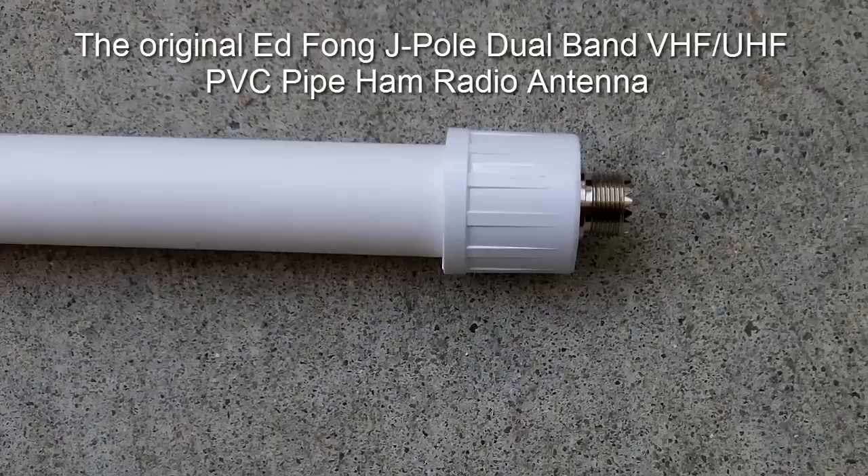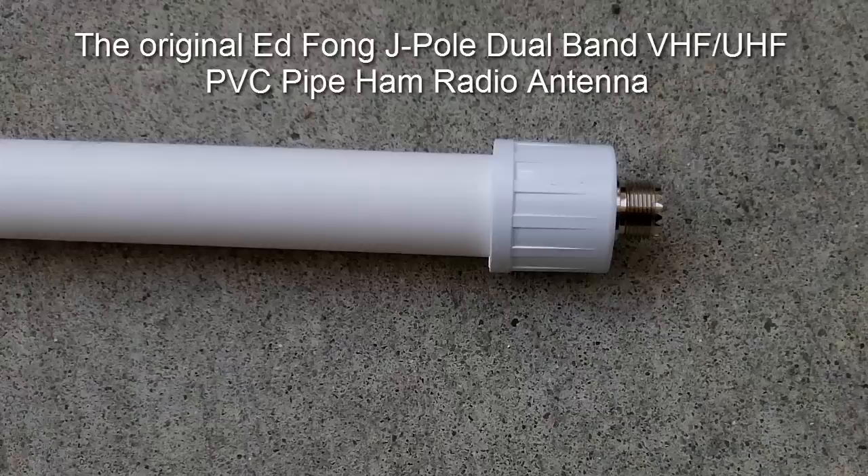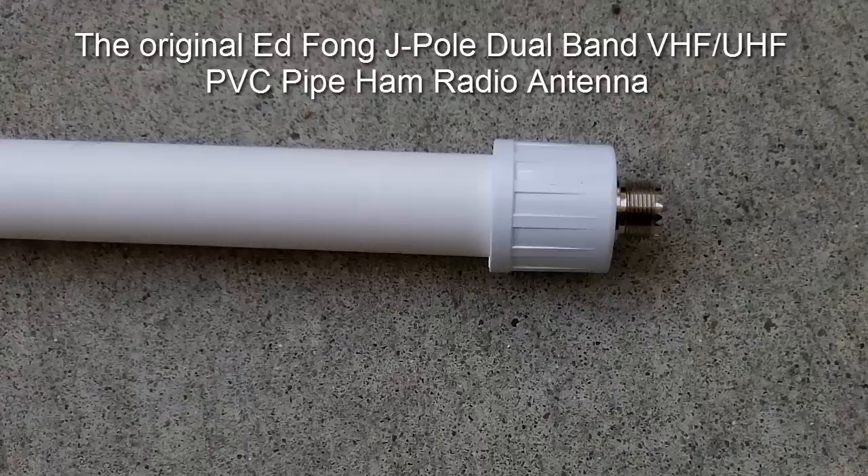So this is the original Ed Fong dual band J-Pole PVC pipe antenna. I recommend that you get the original from Ed Fong and not from the copycats out there. Ed Fong actually tunes each one before they're shipped out. If you have any questions, let me know and I'll be glad to answer them.